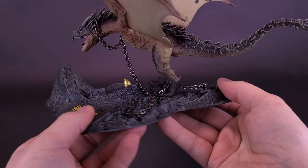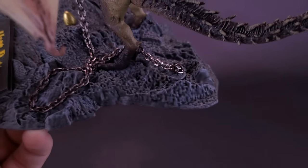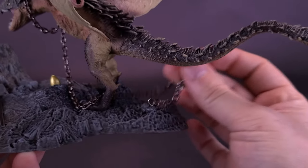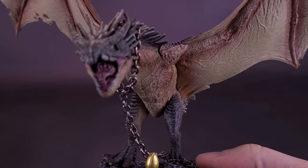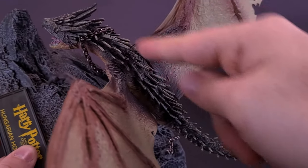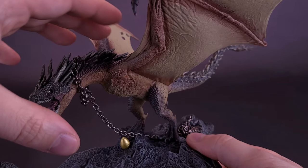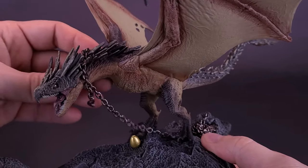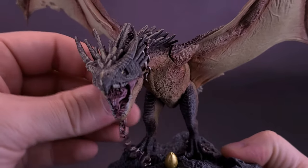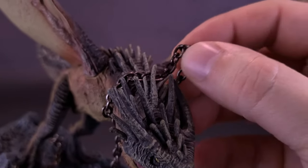The last thing to install is the chain — as seen in the film, the dragon is chained up. The chain attaches to the back with a sculpted peg. The actual chain is a real metal chain; it attaches from one end and then loops around the neck of the Horntail. You can either feed it over the top of its spine and loop it around the neck, or attach it around the neck first and then place the dragon down. I put the dragon down first, fed the chain through its open legs, and then wrapped the loop around the creature's neck.